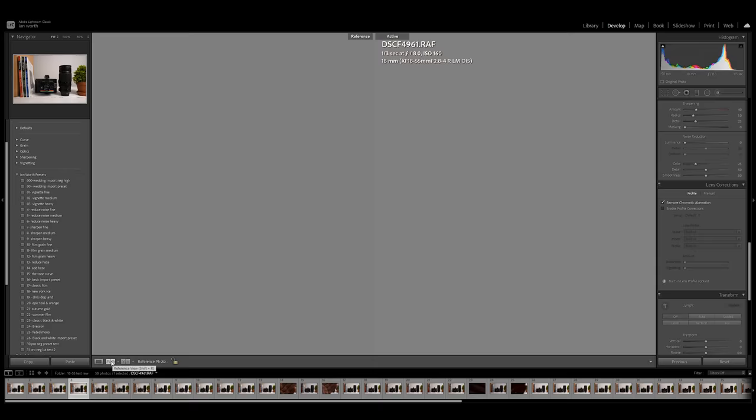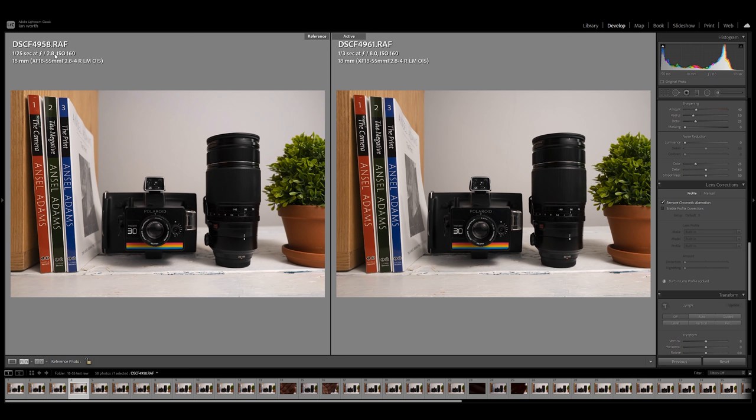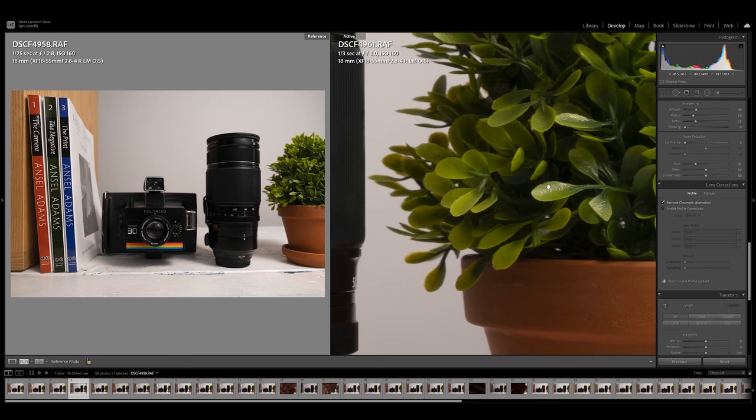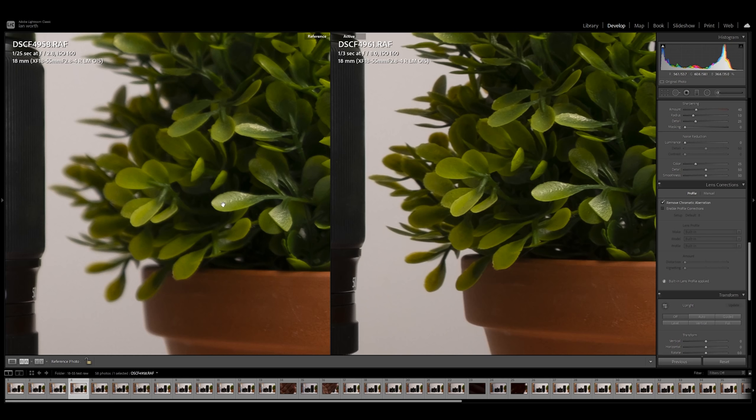I've left the settings information visible at the top so you can see exactly what aperture and lens is used for each image. If you download these files and open them in Lightroom, just press 'I' on your keyboard to cycle through those settings. In the develop module, go to the reference view to compare images side by side. The image on the right here is 18mm at f/8 — if I wanted to compare that with the f/2.8 image I can do so now.